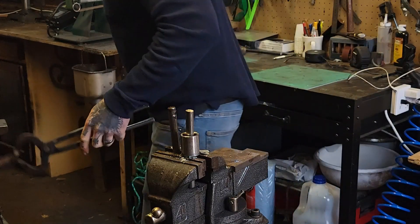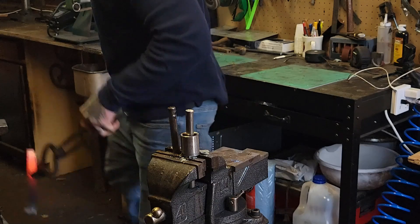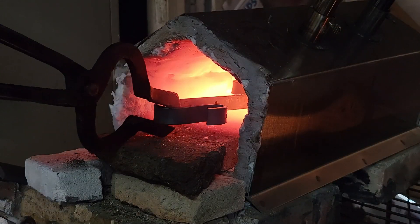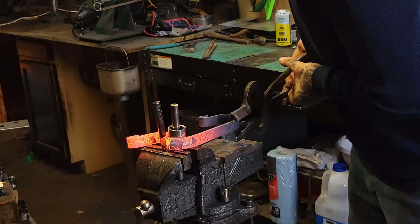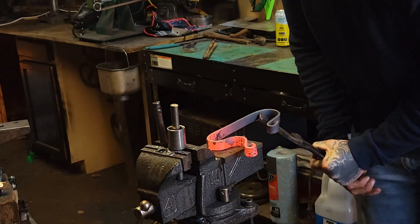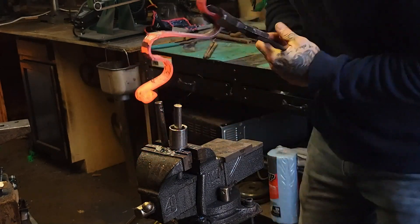Oh, that was close — yep, dropping stuff in the shop does happen. Now we're going to take that bend, put it on the opposite side, and do a bend coming in. We're also going to do this on the other side the same way, so it's going to be an S-hook to an S-hook.